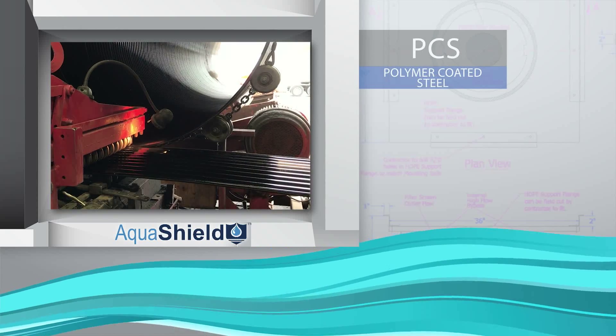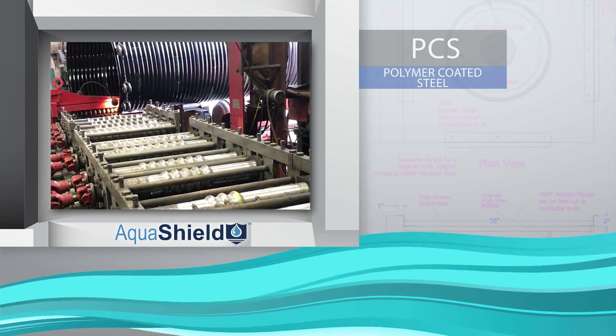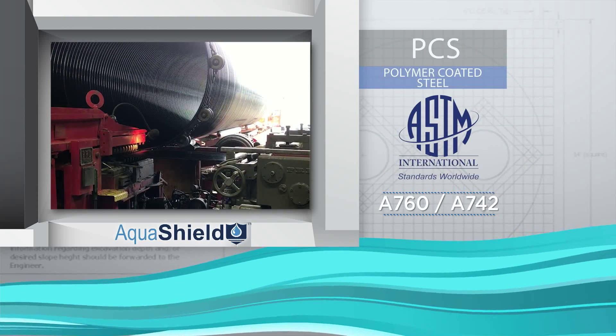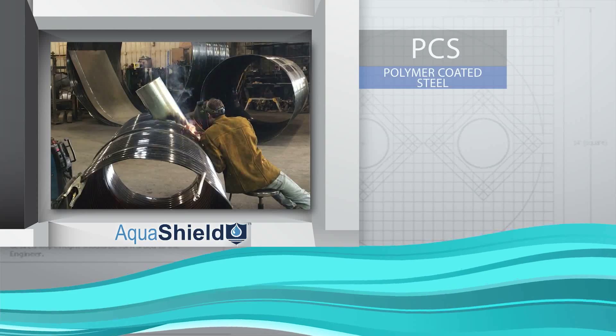Polymer-coated steel units are fabricated from polymer pre-coated steel sheets, then corrugated to comply with ASTM A760 and ASTM A742 methods. The stub-outs and other internal components are MIG-welded,